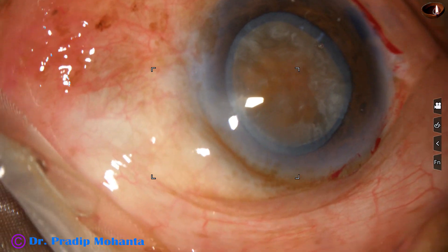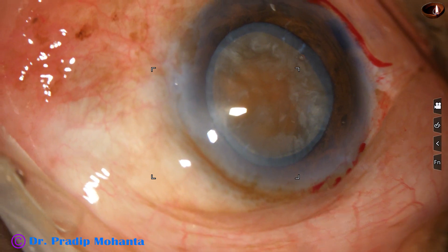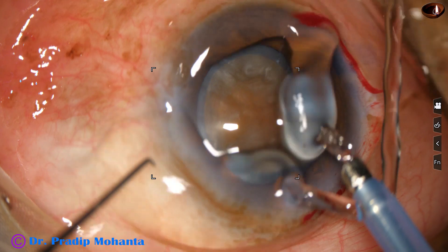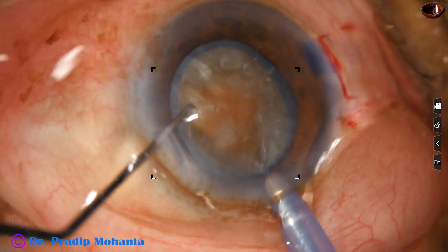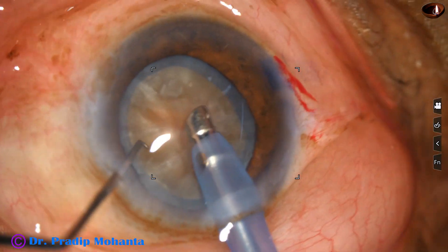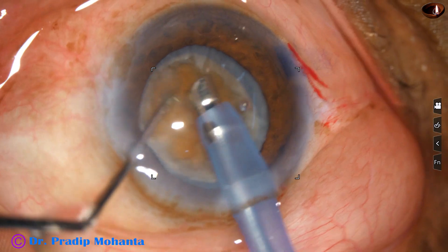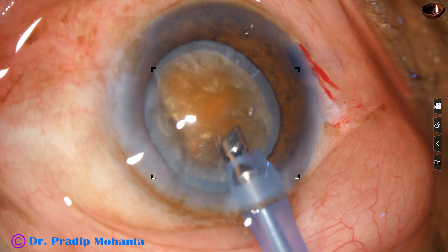The nucleus has been mobilized. Visco has been injected in the anterior chamber. And now the phaco needle goes in with its bevel down, and some superficial lens matter is removed. We can see the brown nucleus.